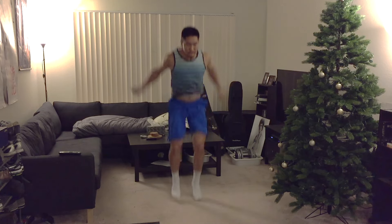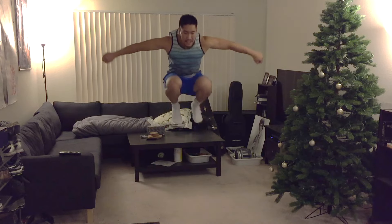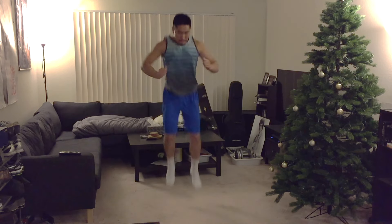If you want to learn about different variations of tuck jumps, please watch the video I made about tuck jumps — it will help you mix up your workout when doing other plyometric workouts. You're going to perform 10 repetitions and do 3 sets of 10.